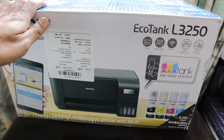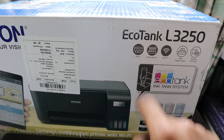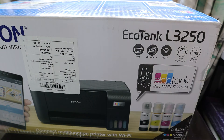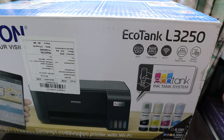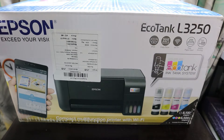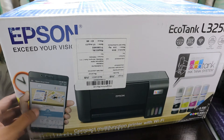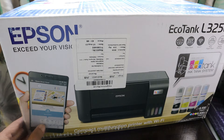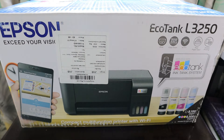Let's look at the features the L3250 offers from the box. It has A4 size printing, copy and scan in A4 size, Wi-Fi connection, rear paper input, and mobile printing. You just download an app called Epson Smart Panel and you can print documents, scan, and do everything using your smartphone without needing a laptop.